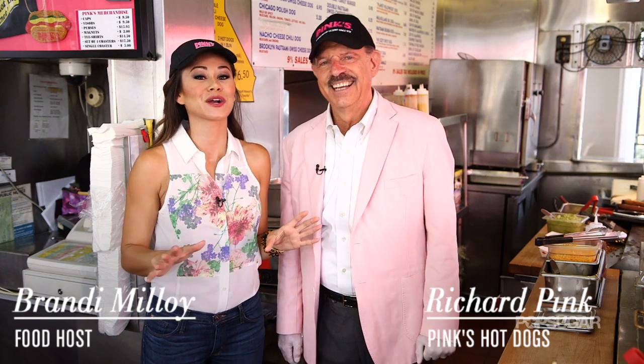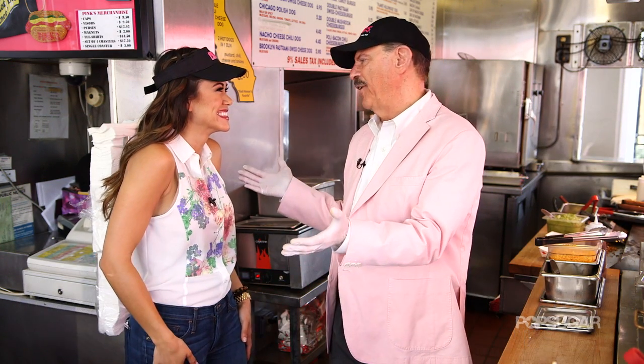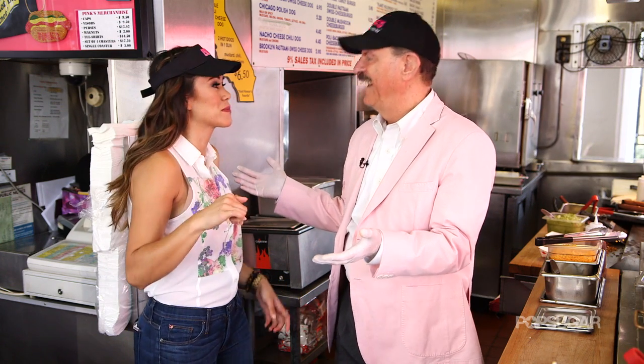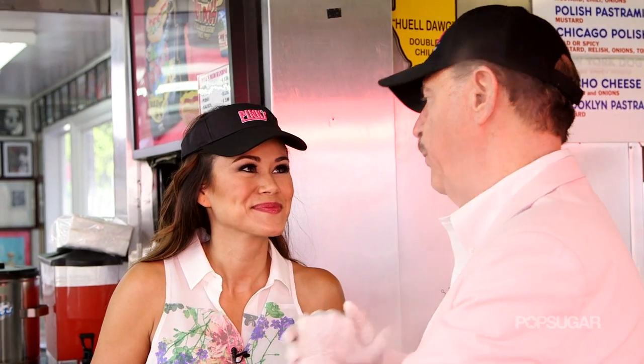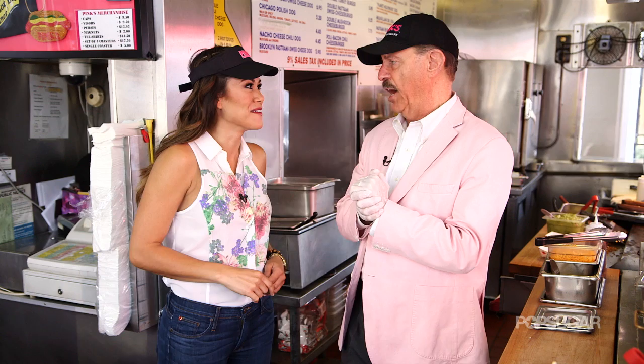I'm here with Richard Pink, who is going to show us how to make the dog that started it all. We are so thrilled you are here — have you been to Pink's before? I've been to Pink's, I love it, but I'm usually over there in line just salivating. So I'm going to show you how to make the Pink's Famous Chili Dog that started it all 75 years ago.